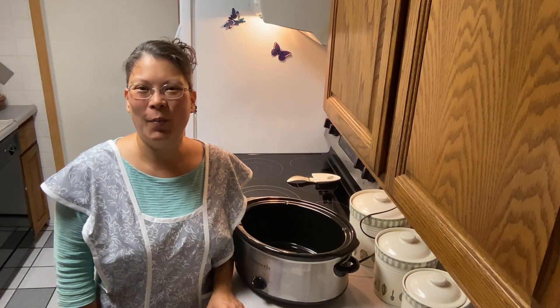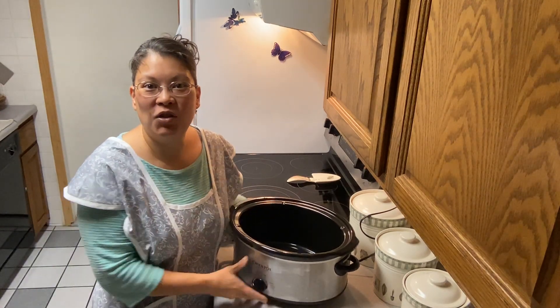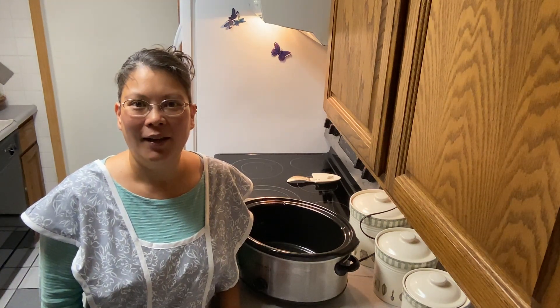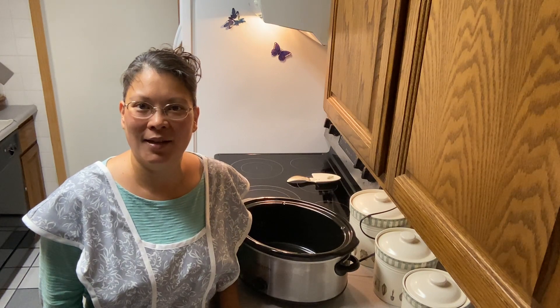Hi friends, welcome back to Alaskan Homemaker. I'm Mary. Today we're going to make Mississippi pot roast in the crock pot. It has been super hot here, about 80-85 degrees this week, and next week looks like it's going to be hot too and we don't have air conditioning. So I've been wanting to make some crock pot recipes so it doesn't heat up the house.